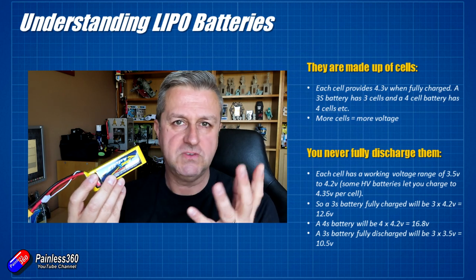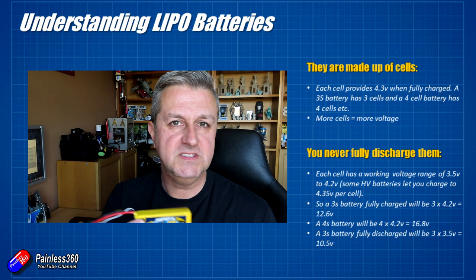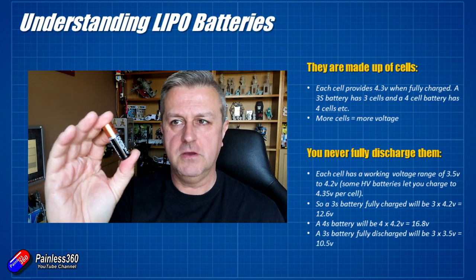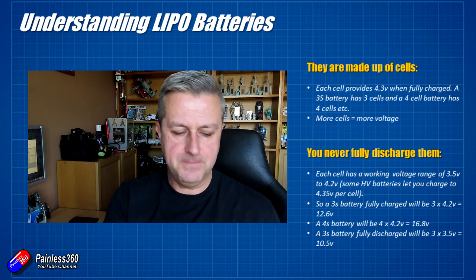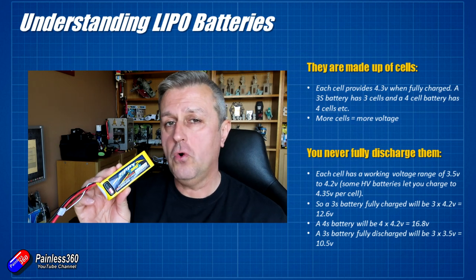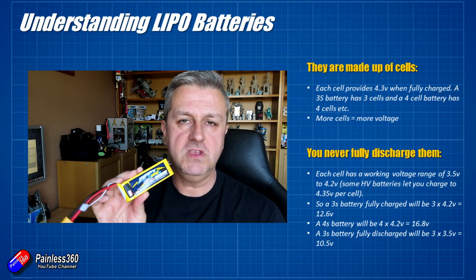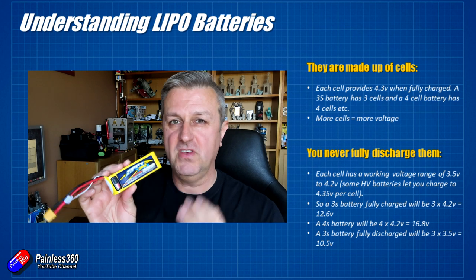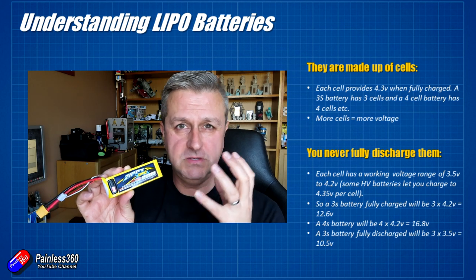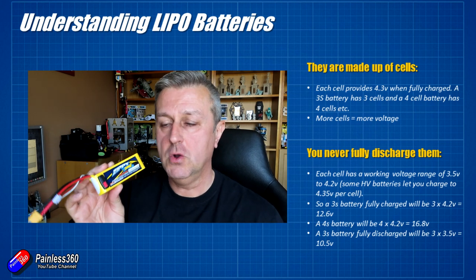Each cell in a LiPo battery has a working voltage from 3.5 volts, where it's considered empty, to 4.2 volts when fully charged. Unlike AA batteries that you simply throw away when flat, LiPo packs have this defined working range. If you discharge a pack below 3.5 volts per cell — for example, below 10.5 volts on a 3S pack — you can cause irreversible chemical changes that will stop it performing properly.